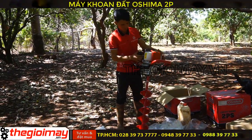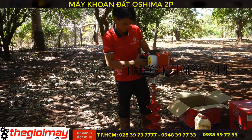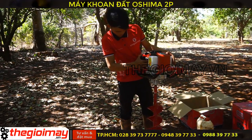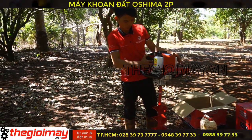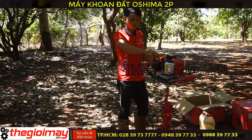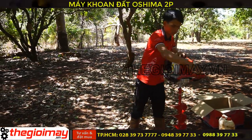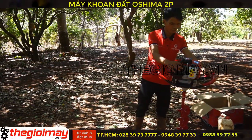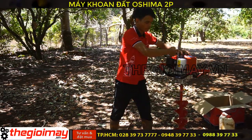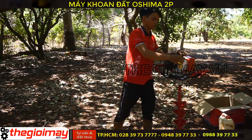Và chúng ta bóp vào vú xăng khoảng 7-8 lần để tự bơm xăng lên bình xăng con. Sau đó chúng ta đóng nghe gió, bật công tắc và giật nổ. Sau khi máy nổ, chúng ta sẽ mở e gió và chúng ta khoan.